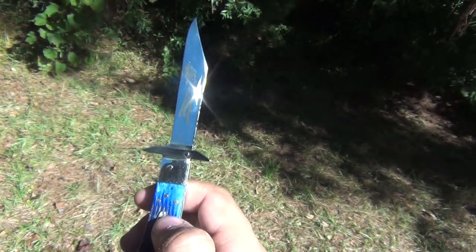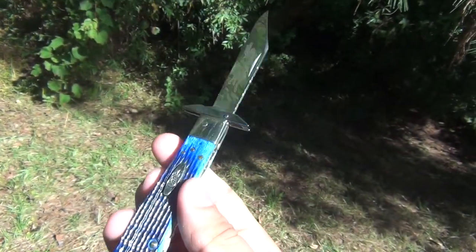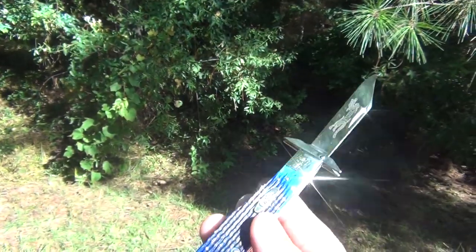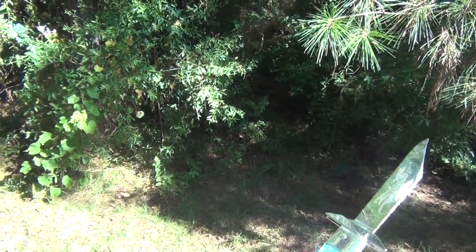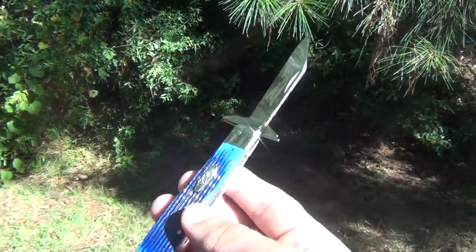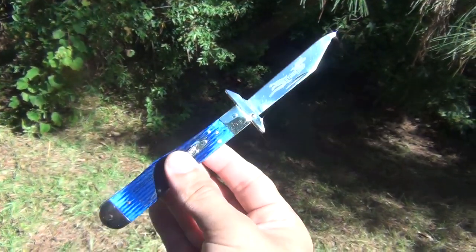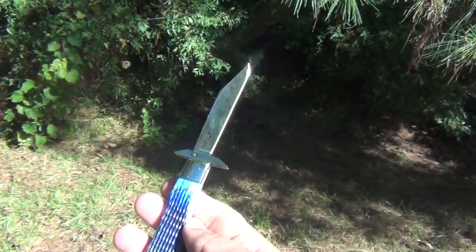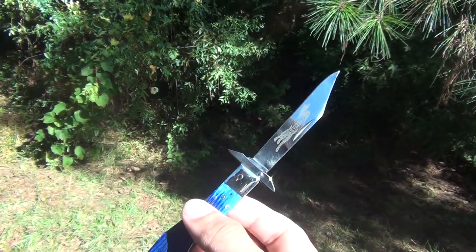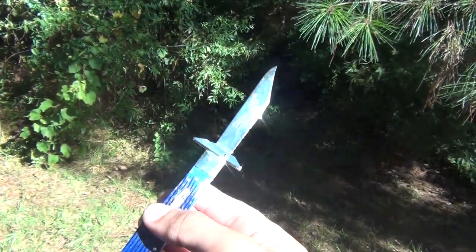So awesome, so amazing. It doesn't get cooler than this with an automatic knife. Anything I'd consider more ornate would be like a Burn knife — some of those custom switchblades with gothic styles, gems, and high-quality craftsmanship that cost a couple thousand dollars each. I compare these to that in terms of beauty, eye-catching uniqueness. I relate these very closely to those Burn knives.